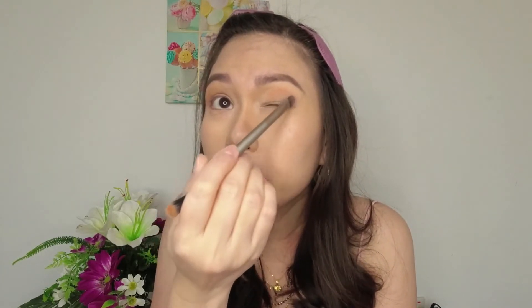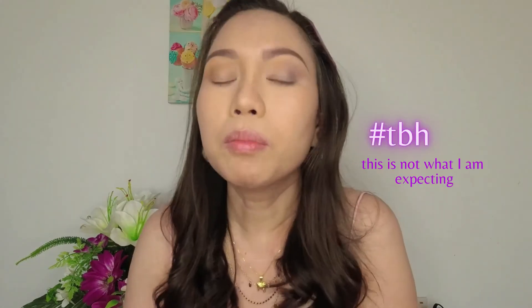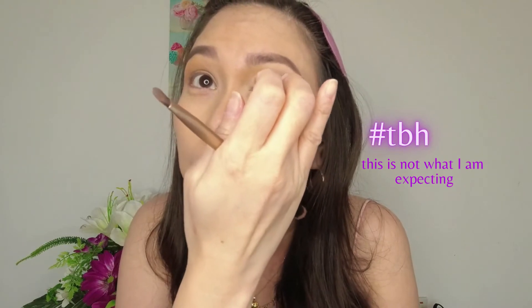This is my fourth application — is it showing? It's not really that pigmented on my eyes. I want to put more. See, it's all under my eyes but not on the lid. I'm using my finger now — so there you go. It's all under here but not that pigmented on the lid. I've already applied a lot. I'm not happy with the pigmentation, to be honest — it's not what I was expecting.